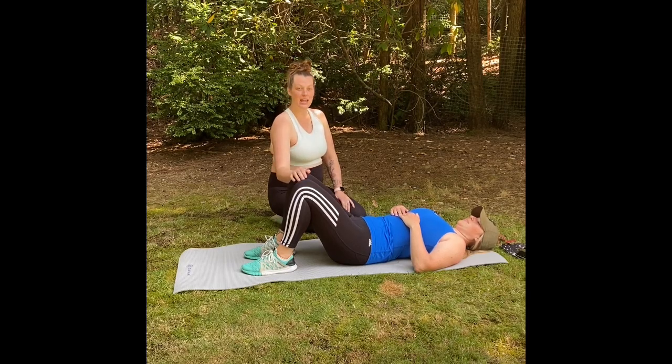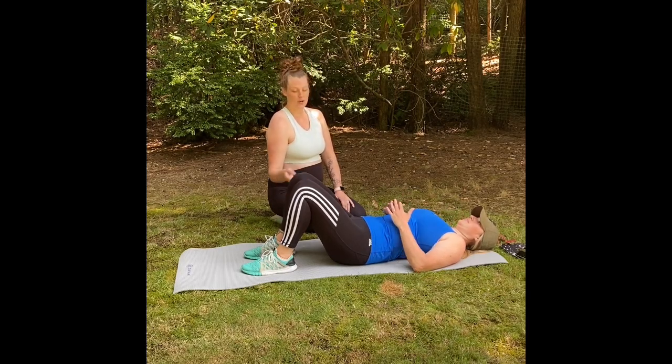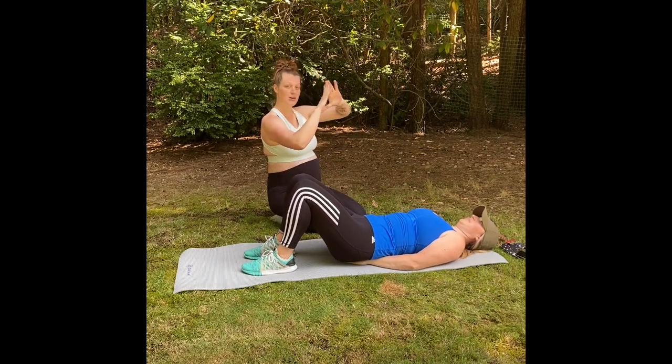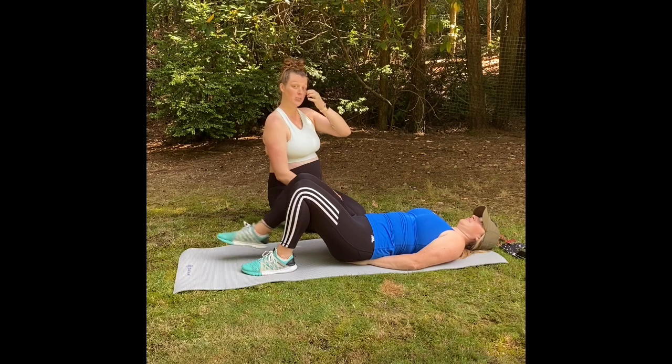Our next movement is going to be leg raises. We're going to put a triangle behind our back to protect our tailbone.